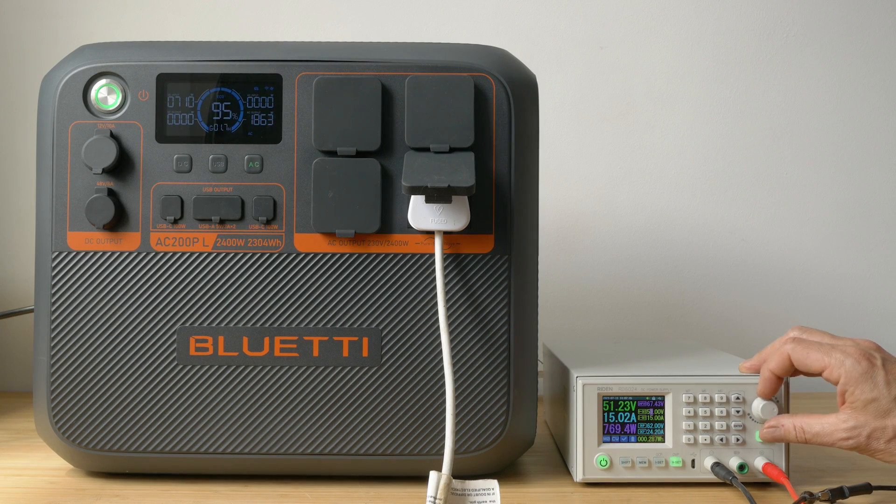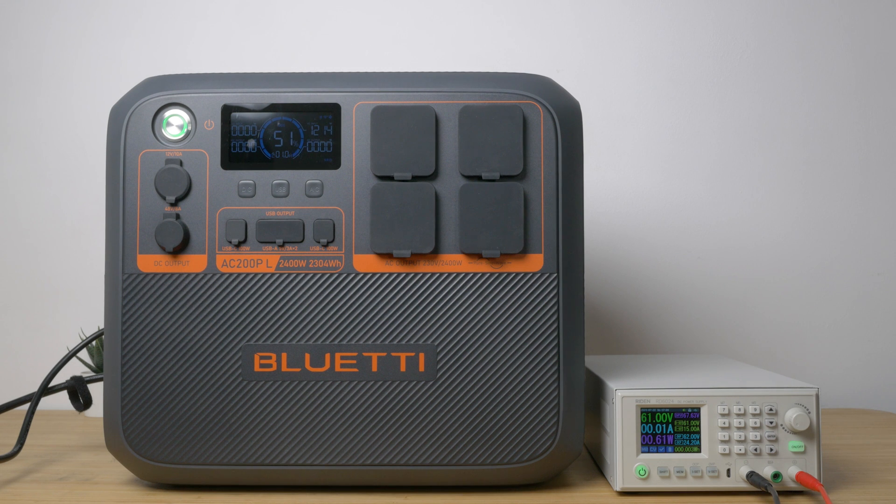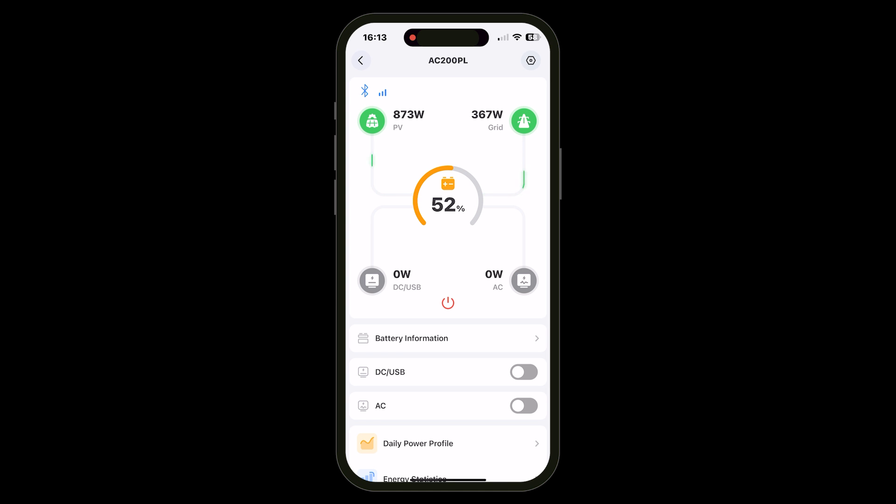I tested charging off a 12V car outlet using the supplied car charging cable, which connects via the XT60 connector off the proprietary adapter. At voltages under 33V you're limited to 8A. I got just over 100W from a 12V car outlet and just over 200W off a 24V outlet. The AC200PL also supports dual charging — you can charge off AC and solar at the same time. Free solar power takes priority over the mains input. In standard and silent mode, if you max out the PV input you won't draw anything from mains; in turbo mode the unit will still pull up to 1200W even with the PV input at its 1200W maximum.